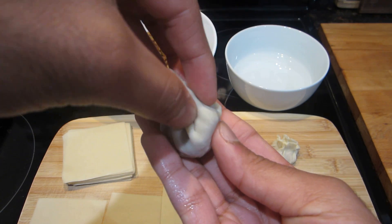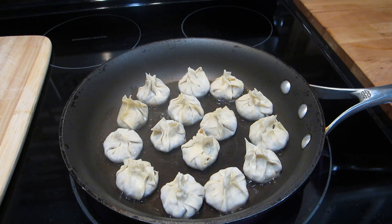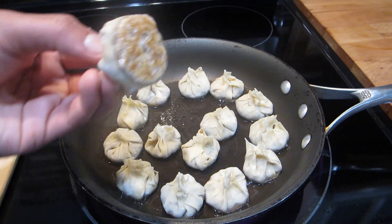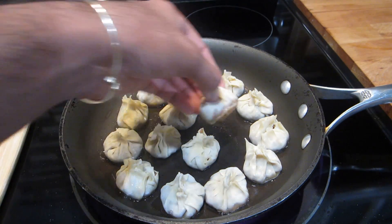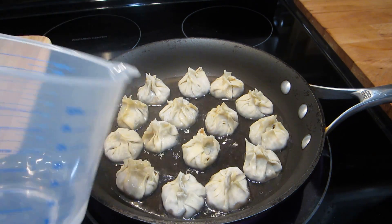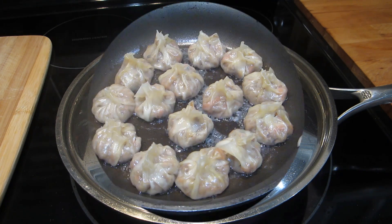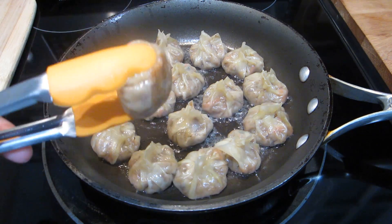After you've filled all your pot stickers it's time to cook them. Heat a few teaspoons of oil in your pan on high heat, then lay down all your pot stickers in the hot oil. Keep the heat between medium-high so the bottoms get nice and brown — this took about a minute for me. Then fill the pan about a quarter of the way with water, cover immediately, and let them steam for about five minutes on medium-low heat.